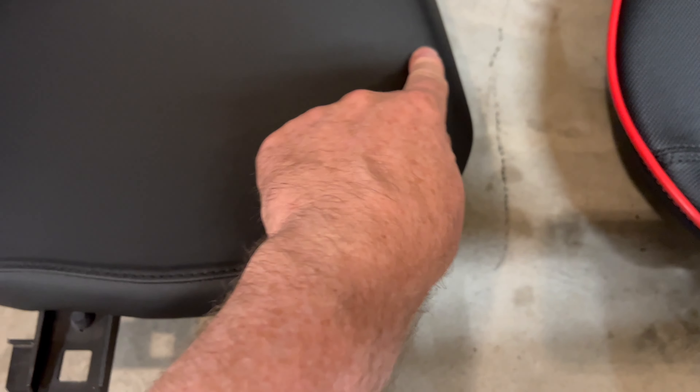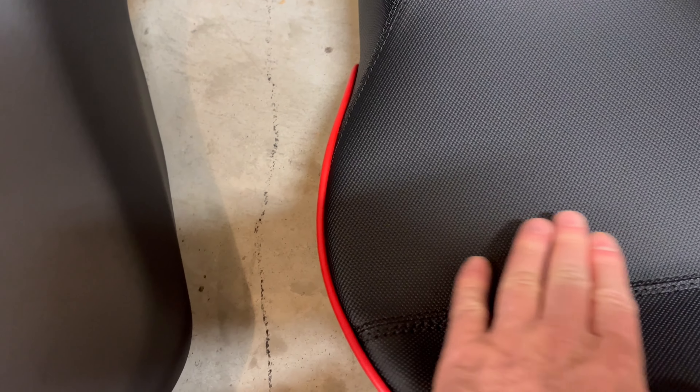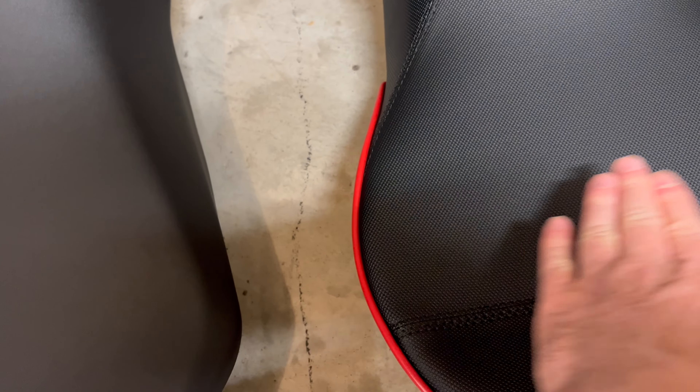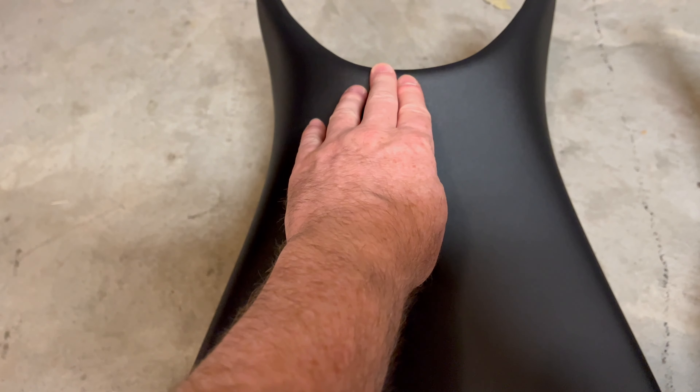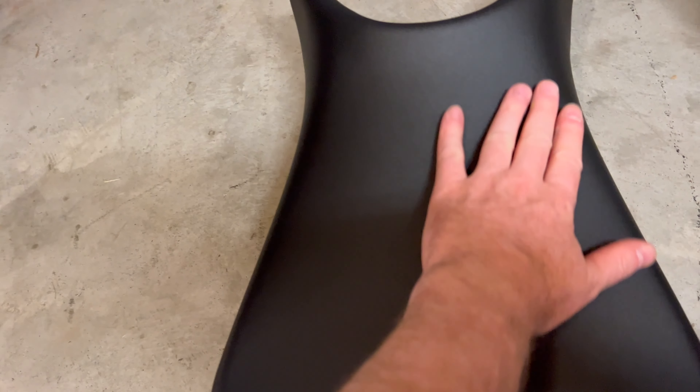This part here kind of slopes down — this edge kind of digs into my pelvic bones and makes it uncomfortable. Whereas on the Sergeant there's no edge; it's just flat and it concaves down like a cup. The stock seat is flat across and then it has these edges right here — that's the part that kind of gets my butt. The other thing is that right down the middle for us men, this whole seat is one piece of foam and it's squishy all throughout.